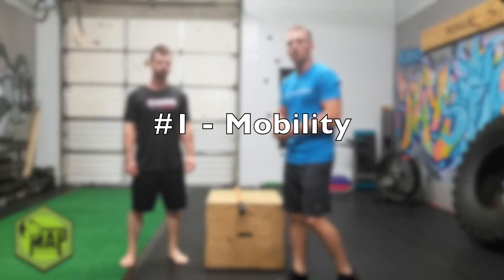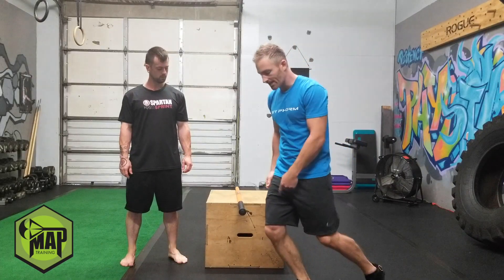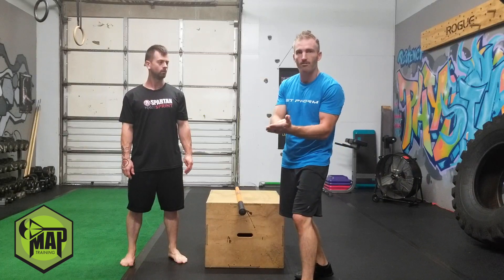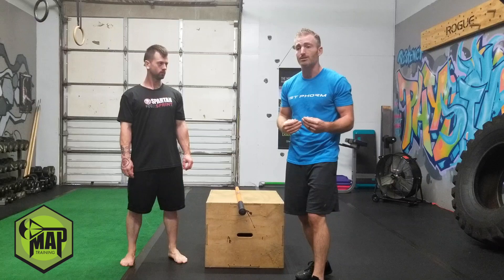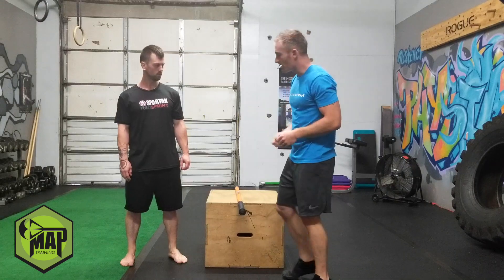Now we all know if you want to accomplish anything, it's all going to start with mobility. One way that you can test your dorsiflexion — that is your ability for your knee to get over your toes — which is what makes us fast. Because we don't actually accelerate from putting our foot against the ground; we accelerate from extending our foot, getting our knee over the foot, and driving the earth down and behind us. That's why you see the fastest sprinters — their heels never touch the ground. So one way you can test if you need help with this dorsiflexion is the fist to foot.